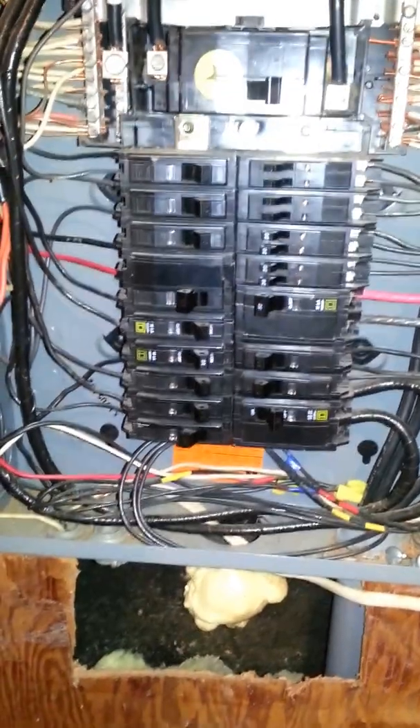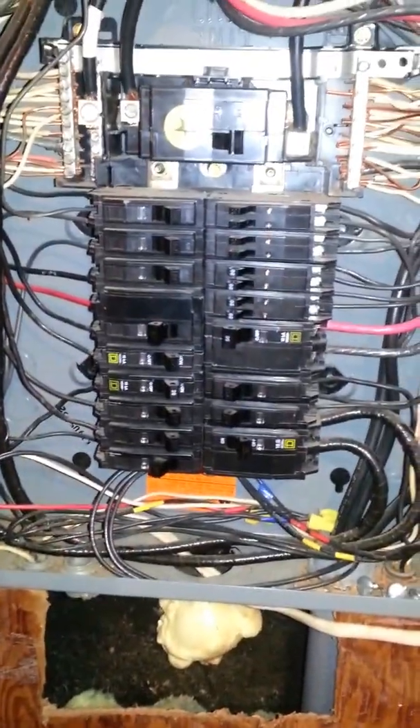Hello again YouTube Land. Thought I'd show you a nice little electrical panel.